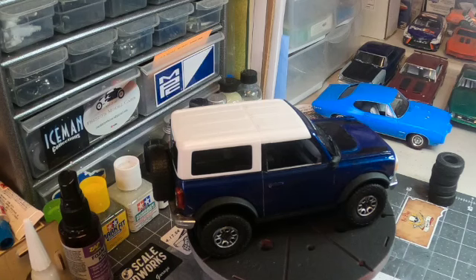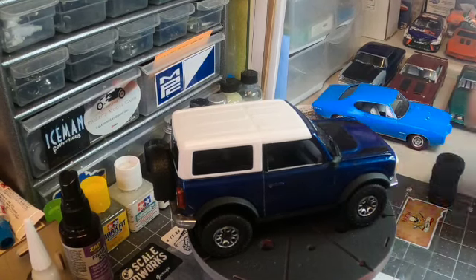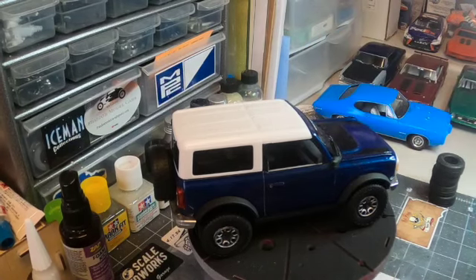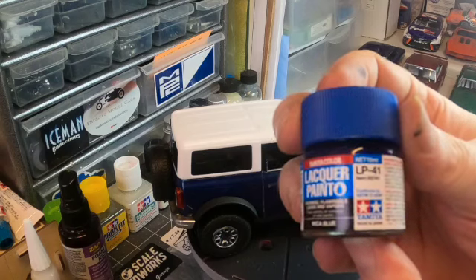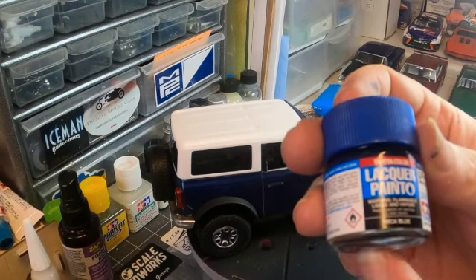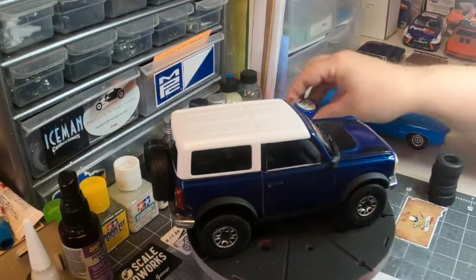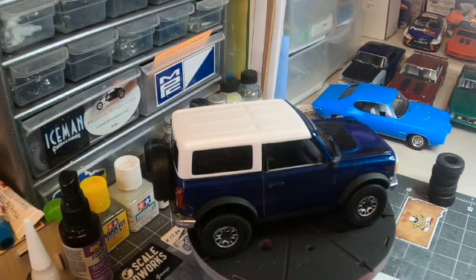I've been painting different colors on my models and I do like color, so this one I decided to do Tamiya Lacquer Mica Blue, LP-41. I have built kits and painted bodies before with this color, but this one — I'm just going to say it — not my best paint job.